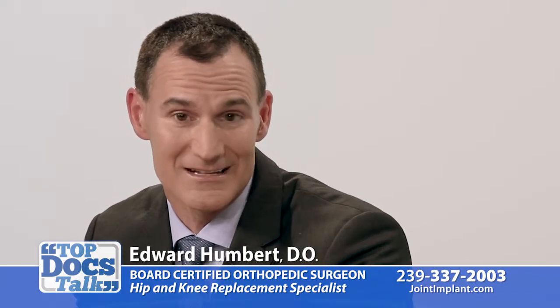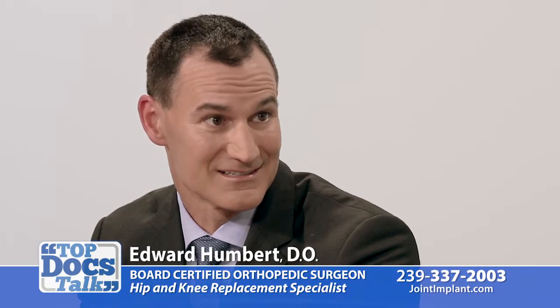I do about as many hip replacements as anyone in this state, and I have yet to have a primary hip dislocate.